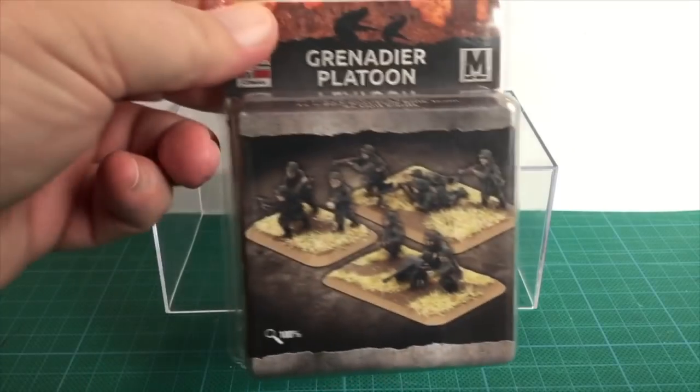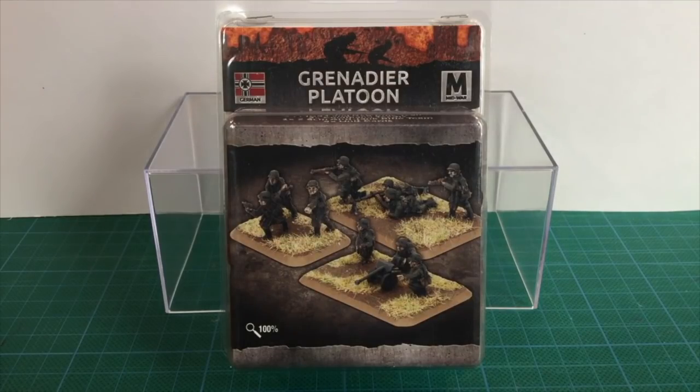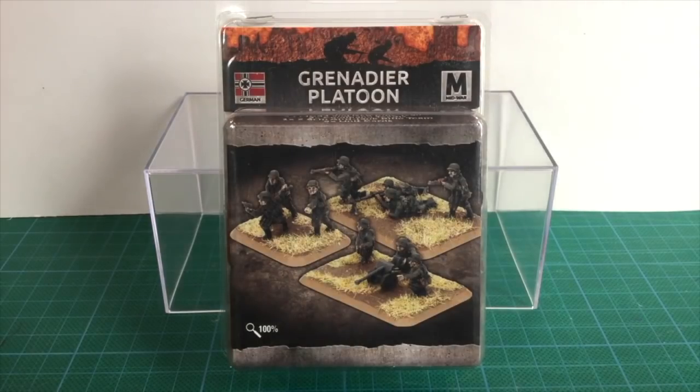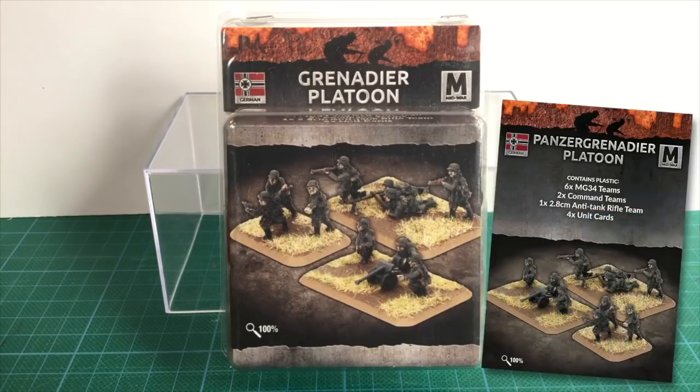This is the plastic Grenadier platoon blister for the Iron Cross book in Flames of War. The infantry or Landser were the backbone of the German army. While Blitzkrieg used tanks and assault guns to punch holes through enemy lines, it was still the infantry regiments that followed on to clear pockets of resistance and secure objectives. This blister is for a Grenadier platoon. Panzer Grenadiers have their own blister with less riflemen, more MG-34 figures and different unit cards.